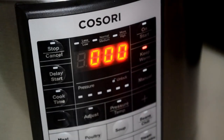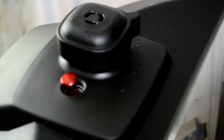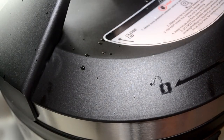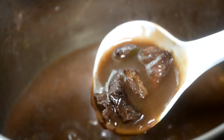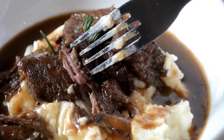When the time is up, it will beep and automatically switch to keep warm. So now we unplug it. Now very carefully unlock the pressure release valve — I use the handle of my spoon. Just don't be as dramatic as me! Now carefully open the lid away from your face. Cookies, I was so impressed with this pressure cooker. Look how delicious this looks — and in 30 minutes this meat is super tender. Oh my god, I could not stop eating it.